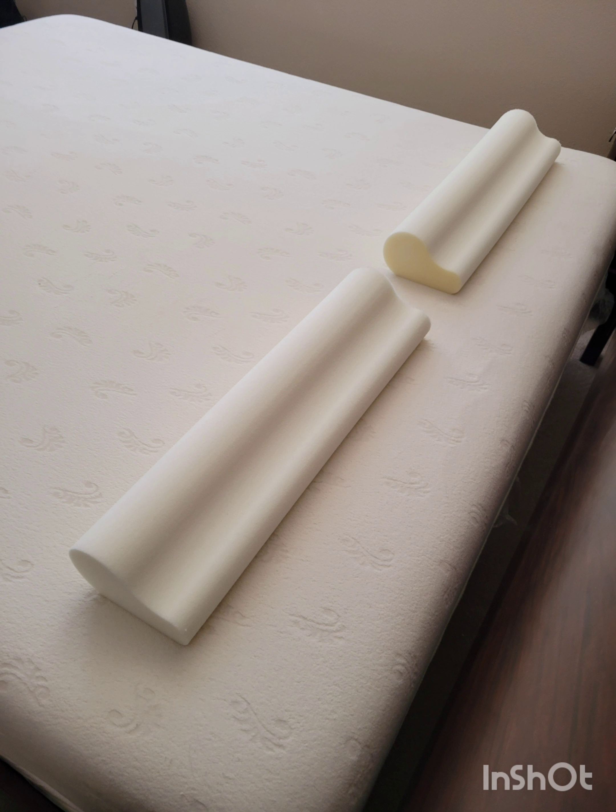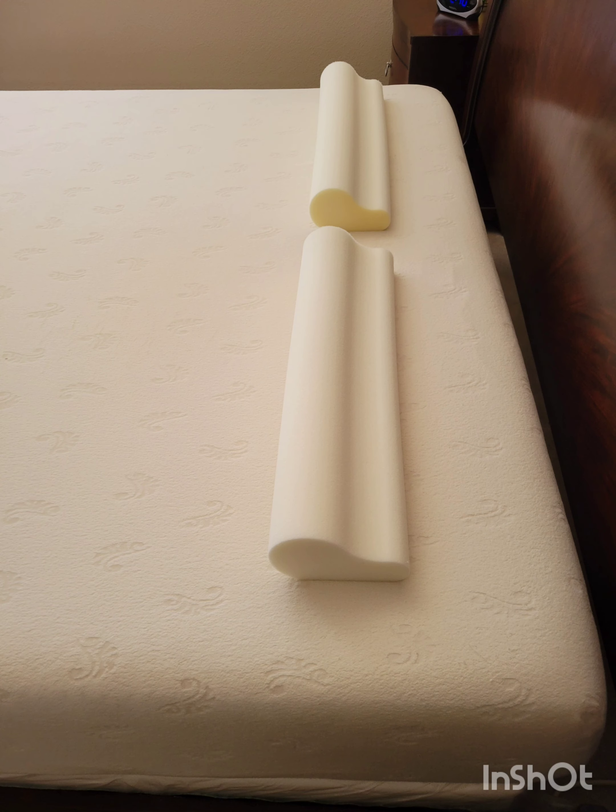Alignment: the Sleep Daddy pillow enables the body to naturally align itself and distribute pressure evenly along the spine, back, shoulders, neck, and head. This feature provides ultimate comfort and aids in deep sleep.